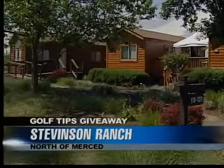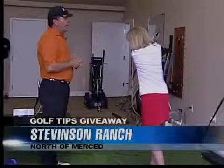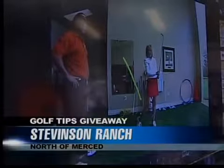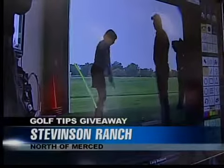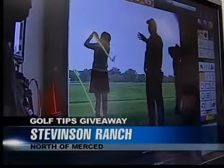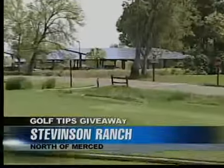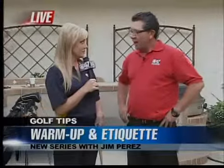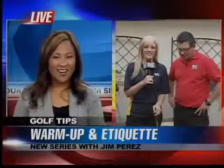They have individual cabins where you can actually stay so you don't have to worry about accommodations. They also have solar power and an award-winning indoor practice facility with the latest technology and computers. You could also win a trip to Stevenson Ranch — each week a caller gets a spot in a three-hour clinic with Jim Perez up there at the end of this series, and Fresno Lexus will provide courtesy cars. One grand prize winner gets to stay a night and play a round of golf.